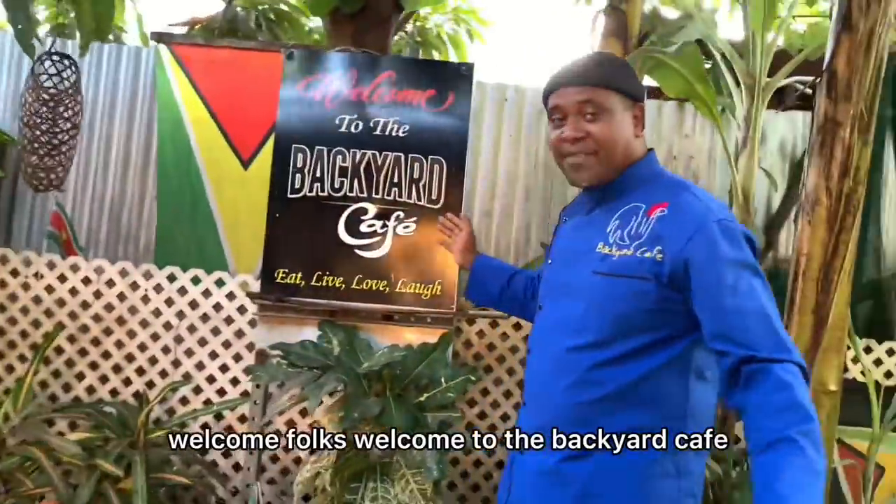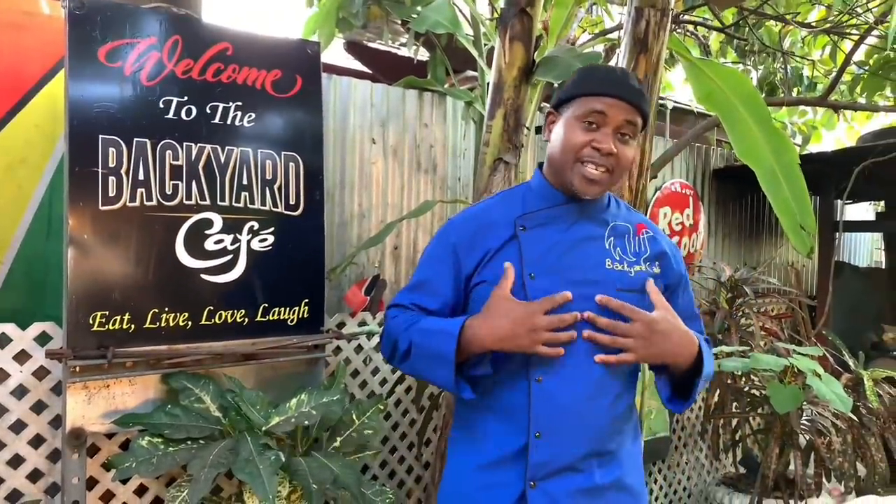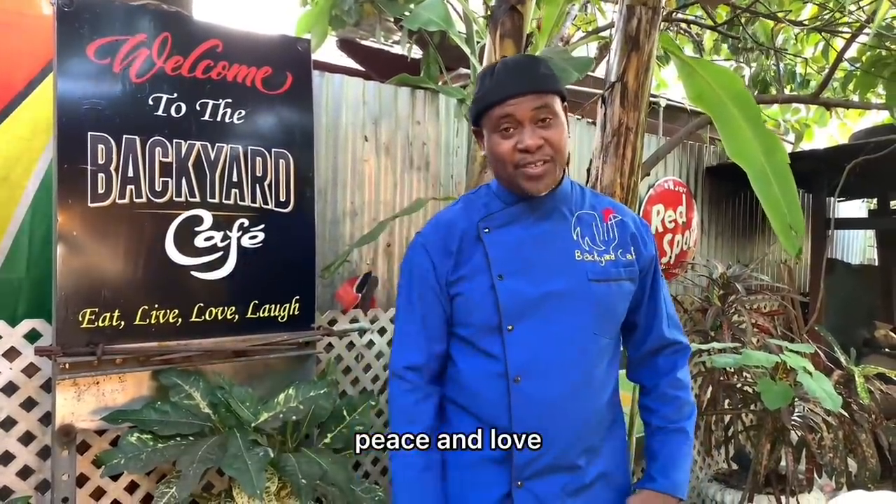Welcome, folks. Welcome to the Backyard Cafe. Don't forget: eat, live, love, laugh. That's what we're about. Enjoy the show. I'll see you when I see you. Peace and love.